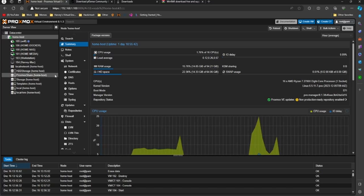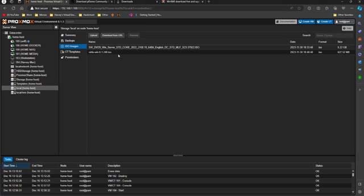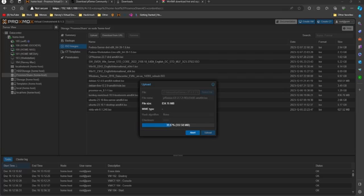All we're going to do then is click on 'local' to upload an ISO image. I've got a share though so I'm going to upload it there. If I click upload, select the file from downloads, and click upload — you can see now that it's uploading through the local area network.